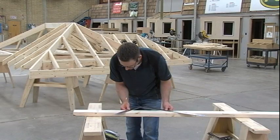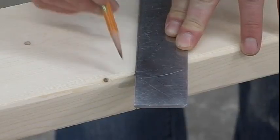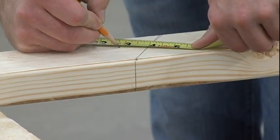At the bottom, lay out the plumb line. At a right angle to the plumb line, deduct half the forty-five degree thickness of the supporting valley.